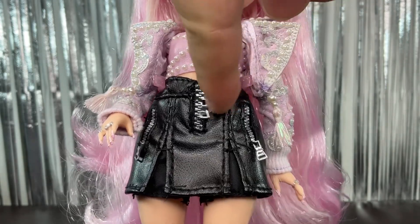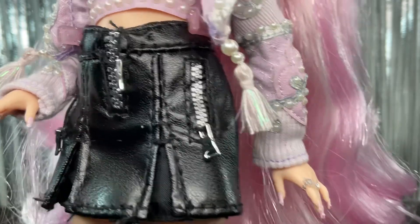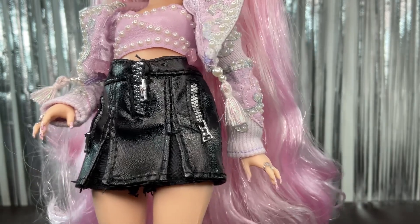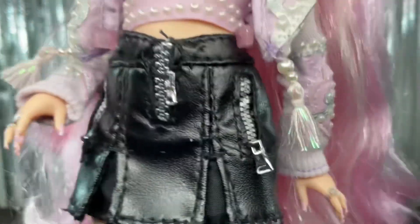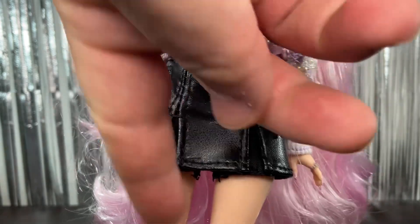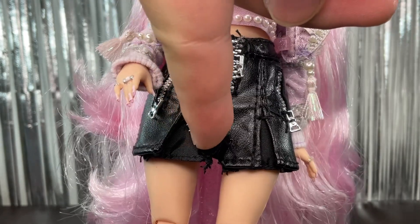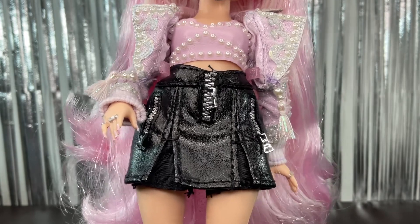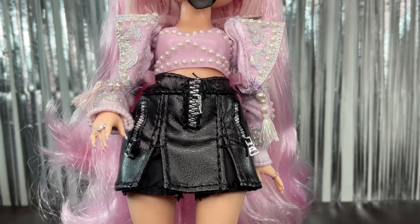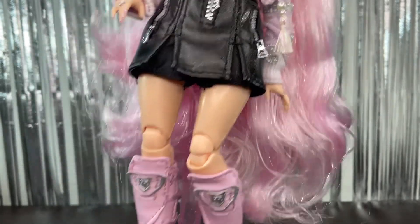Then we have the skirt, which is black with a zipper on the front — I'm not sure what's going on with the placement of that piece. The zippers on the sides are actually printed, which is kind of new — I haven't seen that from MGA before, but I think it looks good and gets the job done. We have two slits on the front, and the same fabric that Tiara had on her dress is underneath this skirt. It's not my favorite fabric, but I prefer this use of it.